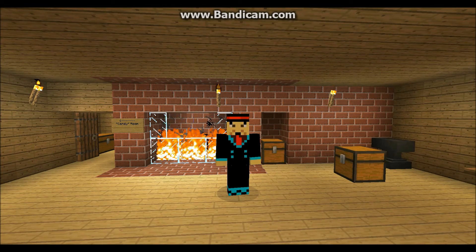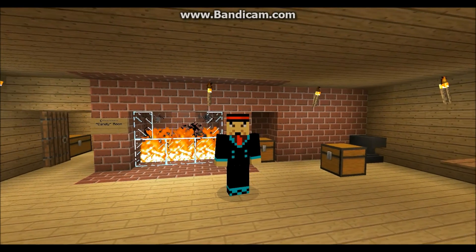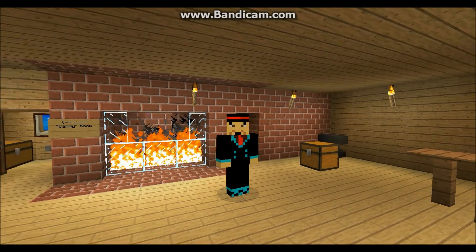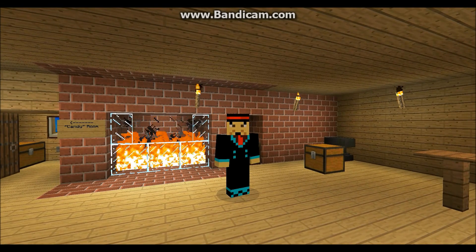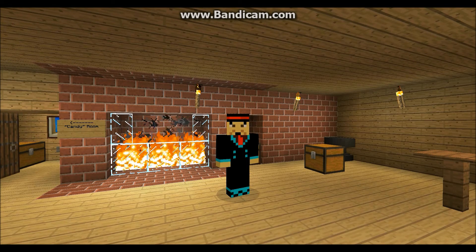Hello everybody. Before this episode finishes, as most of you know, I spoke to Superior Ridge Gaming. He asked me to record video gaming for you. I don't know too much about video gaming, but I will try my best. With that being said, I'm going to end this tutorial right here. And remember — if it's not good, it's not Zenzel. Goodbye everyone.